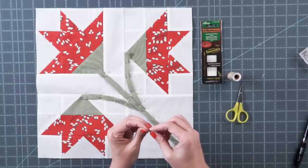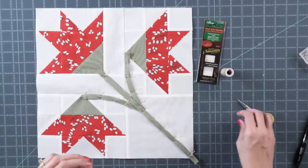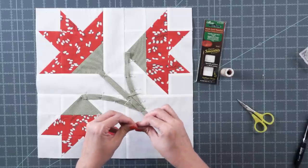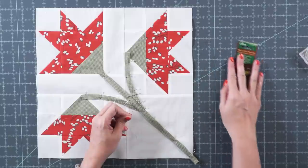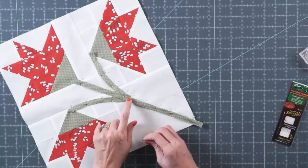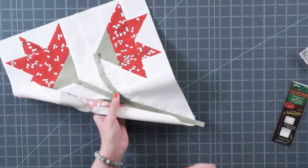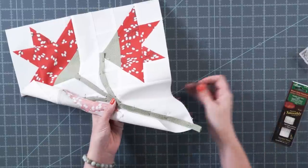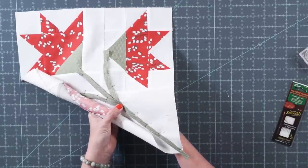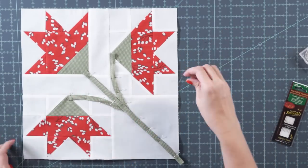An appliqué needle has a really small eye, so it's much harder to thread. Once threaded, cut it and that is where you knot it — that's how you know you have it the right direction. Put a simple knot in there. When appliquéing, put your piece on a slant and start right underneath the piece so your knot goes on the very back.